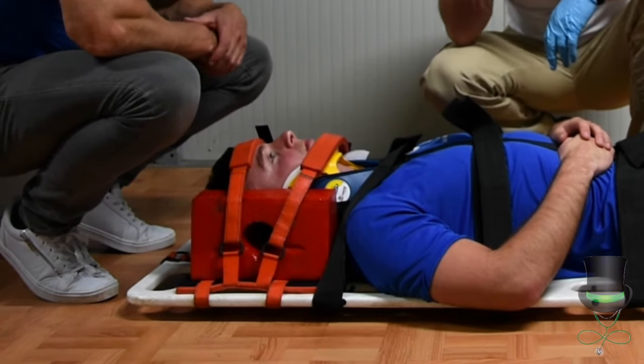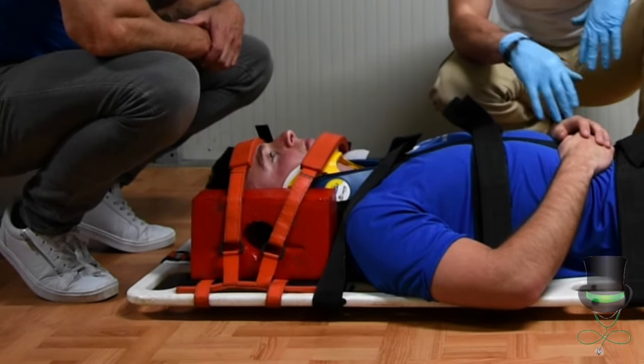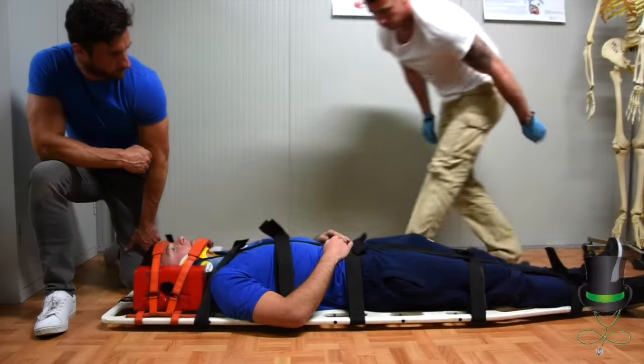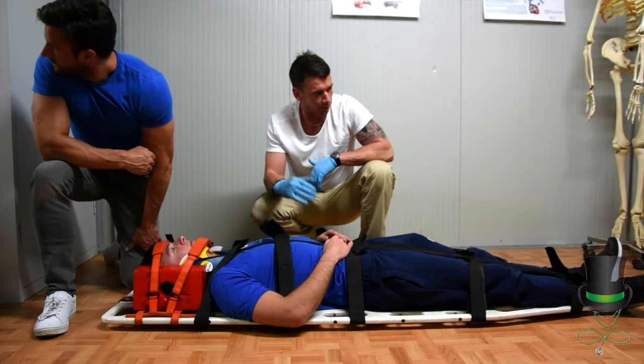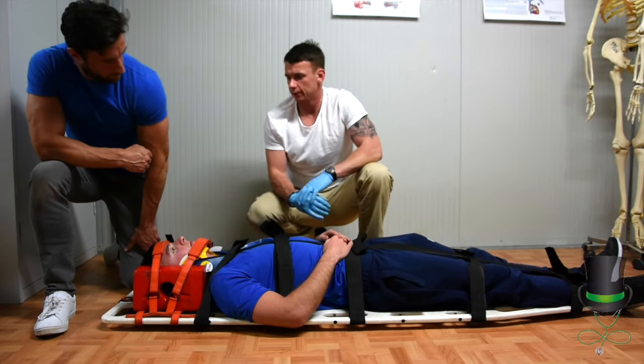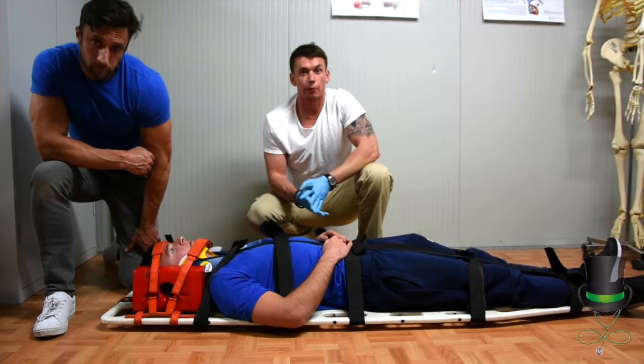Perform CSM checks — circulation, sensation, and movement — before and after all splinting. When checking the lower limbs, be sure not to tickle the foot, as the patient may react by pulling away their leg. This concludes how to put someone on a spinal board.